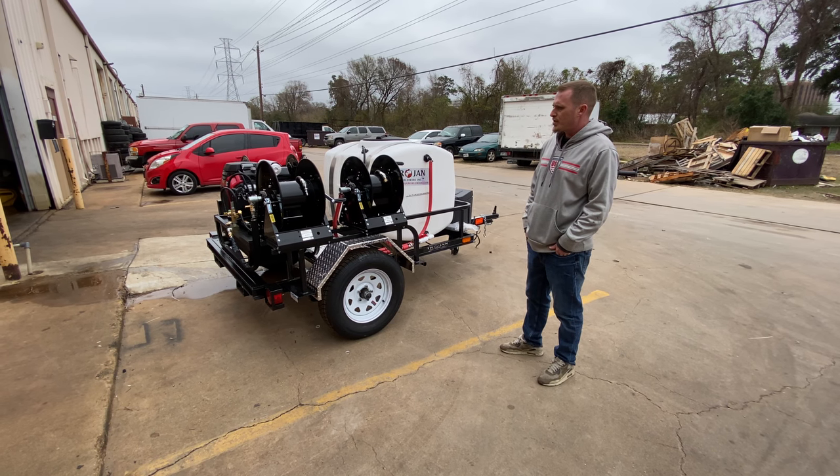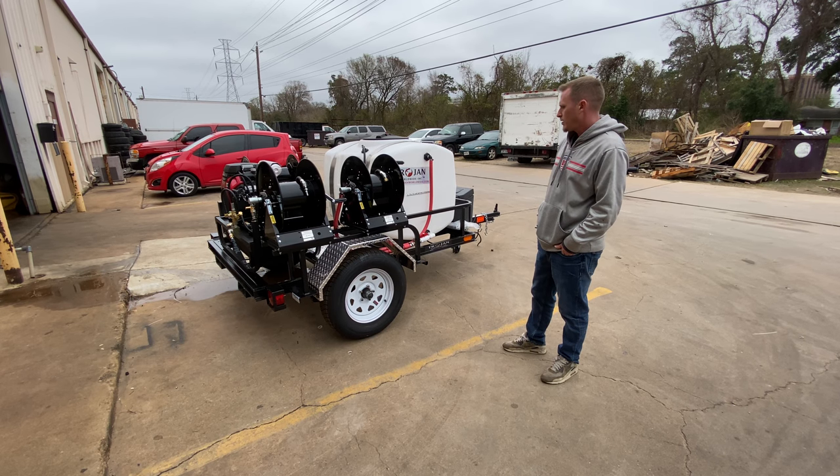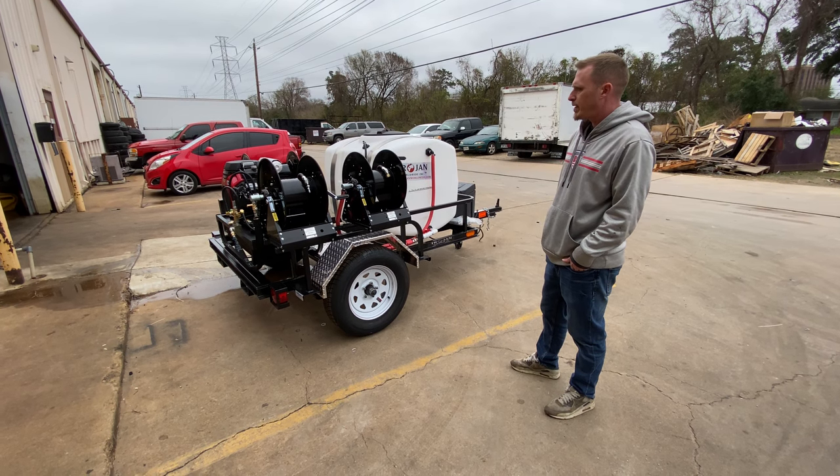Today I'm going to show you the Trojan TWW-1000 trailer jet. This system is going to have 8.5 gallons per minute at 3,000 PSI.